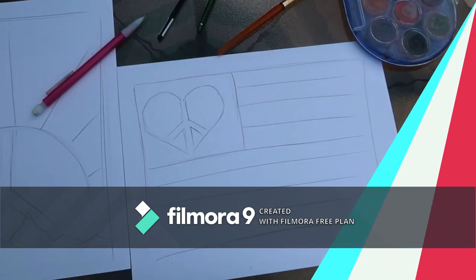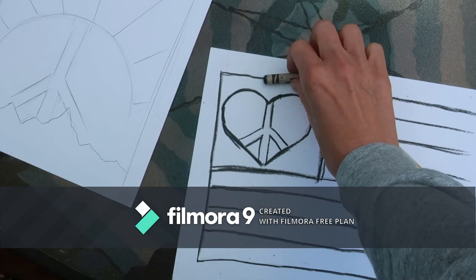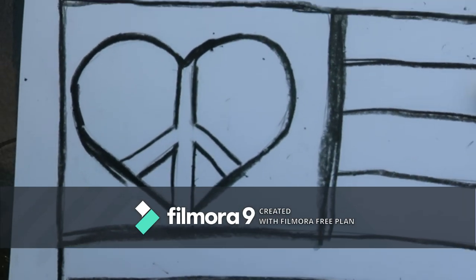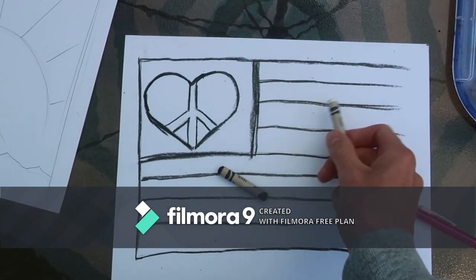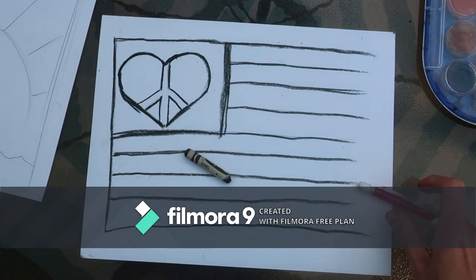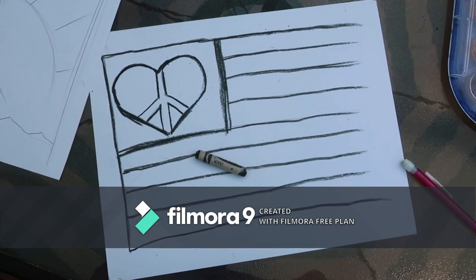I've gone ahead and done the next step off camera, which was using my black crayon to outline the flag design I made. I pressed really hard trying to build up a nice waxy layer — it's pretty dark on there. I've decided to also use my white crayon to rough in the white stripes of the flag. I'm going to leave my edges open, but you can do it any way you want. You don't necessarily need to do a flag at all.